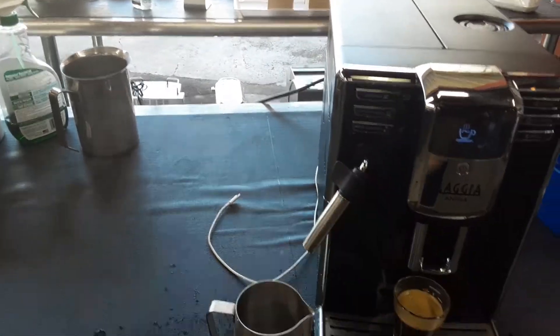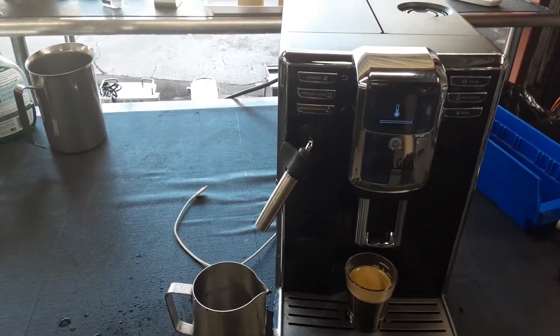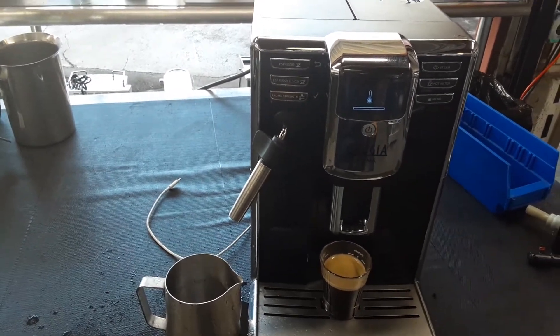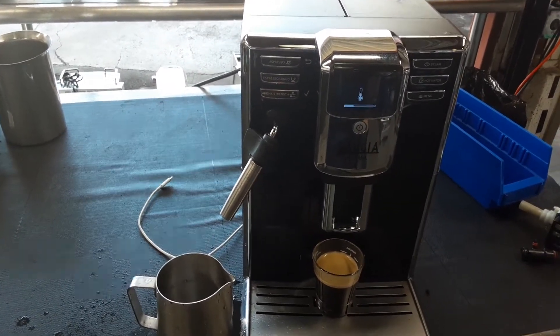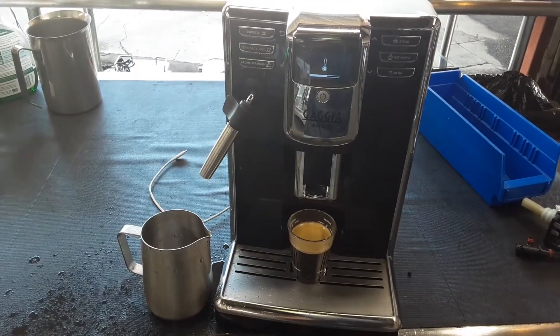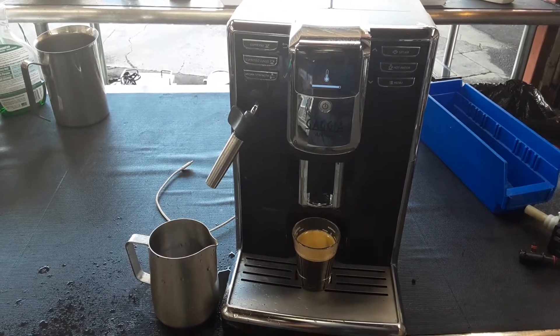And just to check again, let's do another steam. The machine will need to go back to temperature in order to do steam. Let's go.